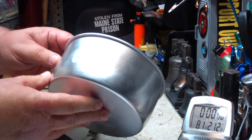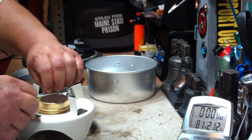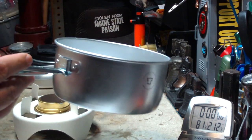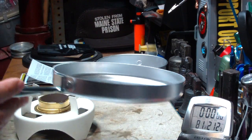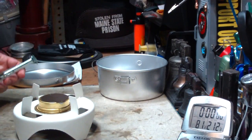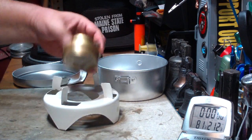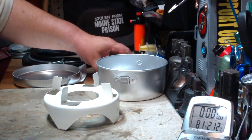A 1.5 liter saucepan, they call it — I call it a pot. Comes with a handle, just like so. The frying pan also comes with a handle, just like that. This is a little heavy, but again, this is for car camping. And here's the pot stand. It came with an actual Trangia burner for the price.